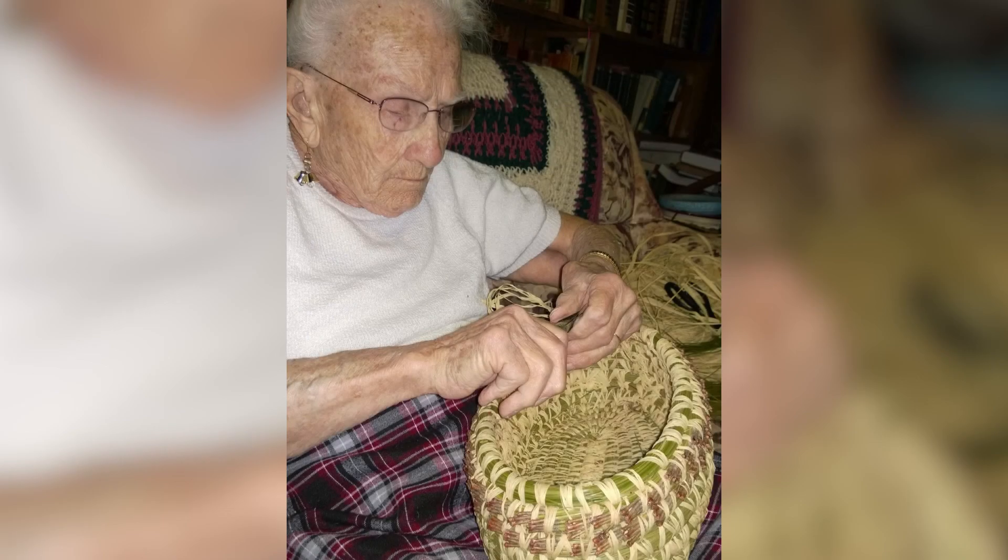I'm Janice Phillips. I live here in South Carolina. I grew up in South America and came to the States when I was 17. My mom, she was such a neat, neat artist, and she made these baskets. She had learned to make these baskets from her grandmother.